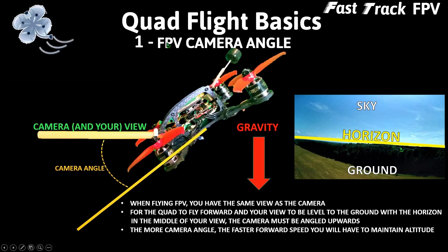The first tip is FPV camera angle. When flying FPV you have the same view in your goggles as the camera does on the quadcopter. For the horizon to be level in the middle of your view — which is what you want when flying straight and level — the camera must be angled upwards. The more the camera angle, the faster forward speed you will have to maintain that altitude.